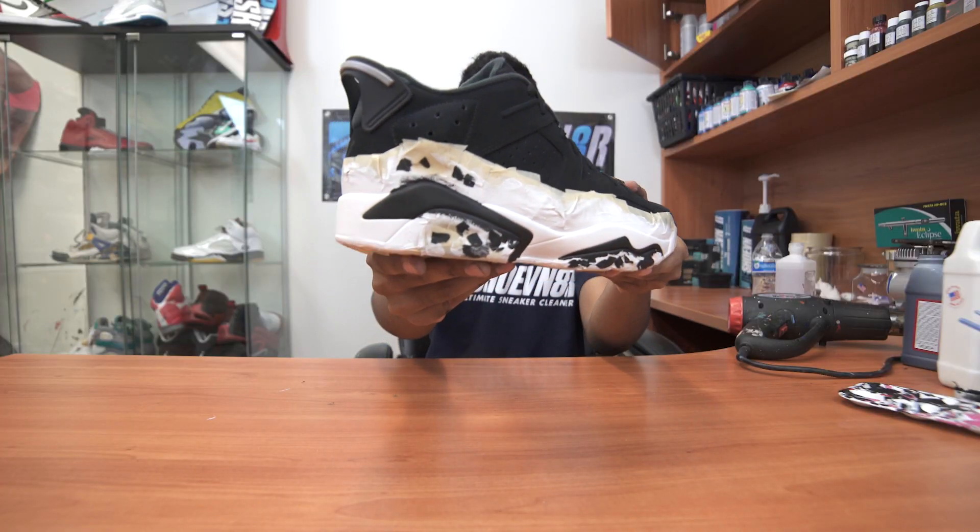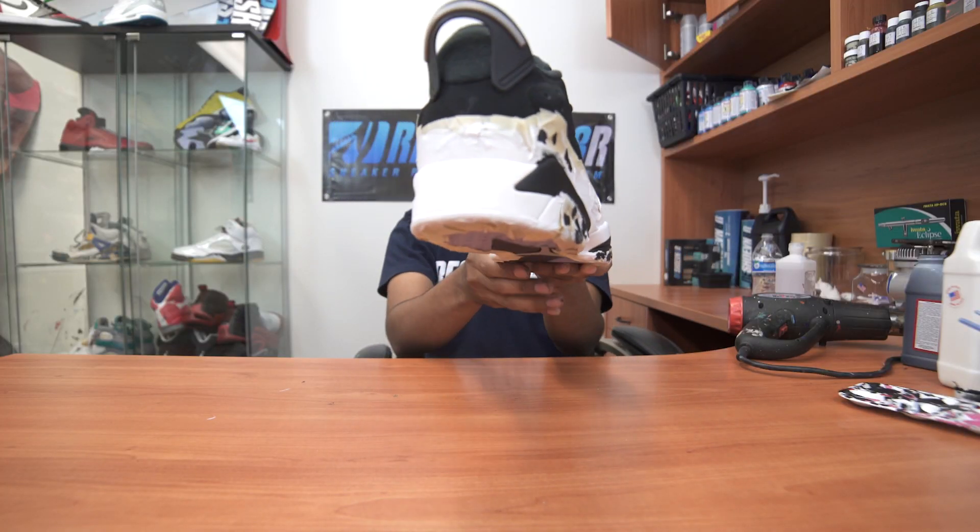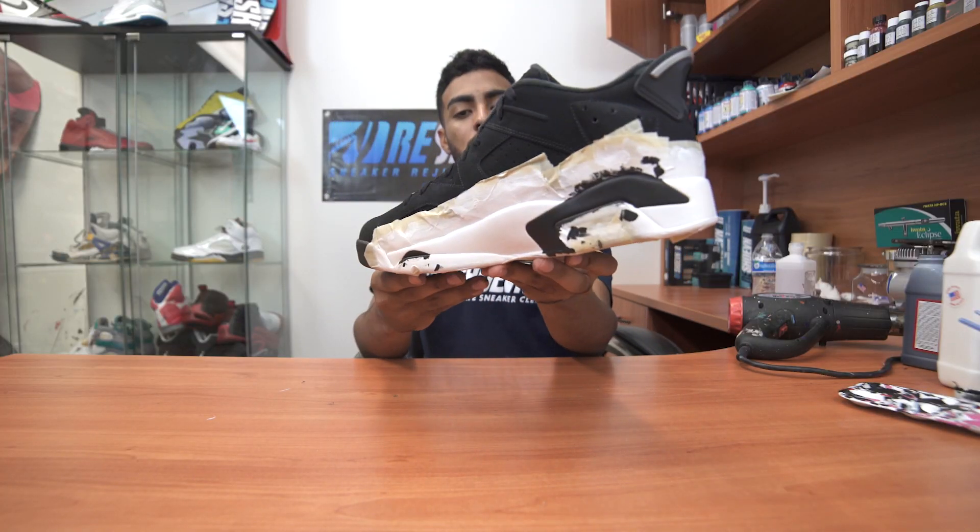Alright guys, that midsole paint job is complete, check it out. What we're going to do next is spray the whole midsole with the matte finish, let it dry for about an hour, then come back and hit the black parts with the glossy finish.